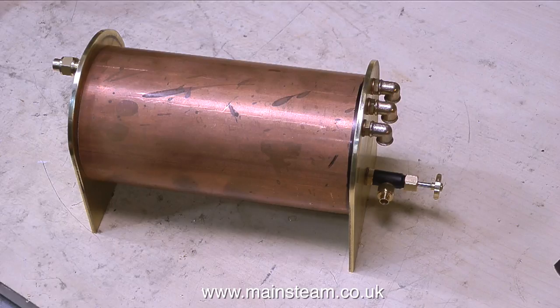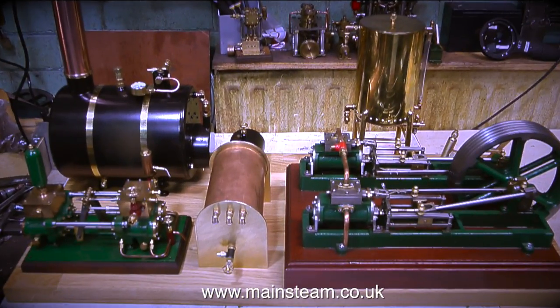So this is roughly how the condenser's going to look. The tube's not in the right position — it's just sat on the fittings — but I'm sure you get the idea from the image on screen. That's it for this episode. Thanks for watching, and I hope you found it useful.